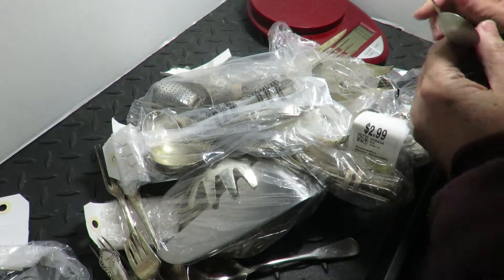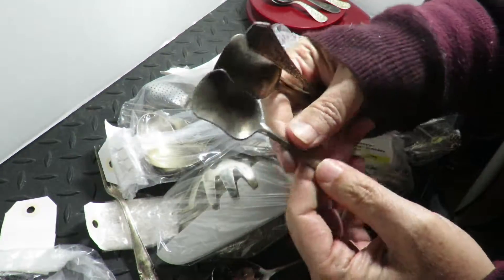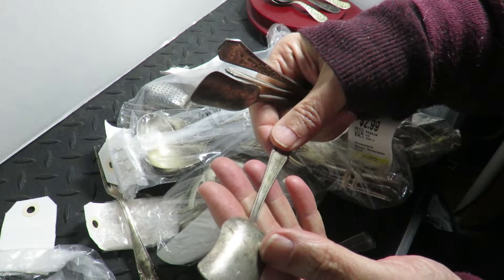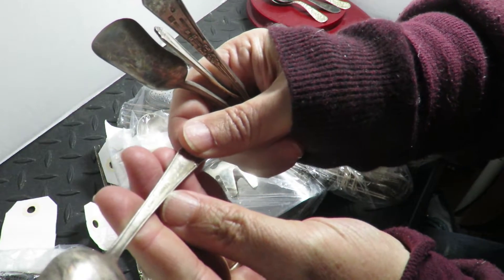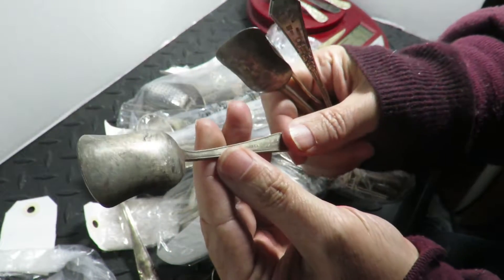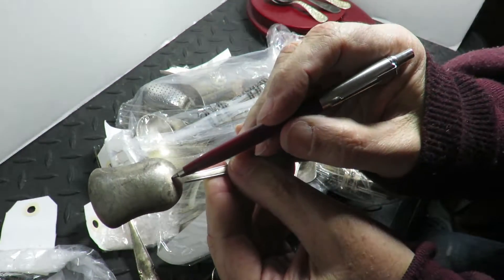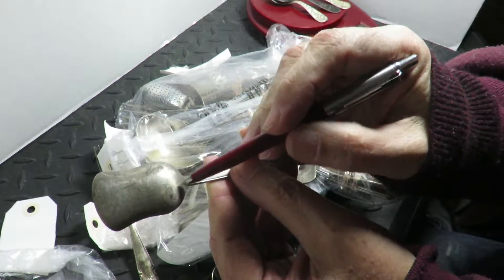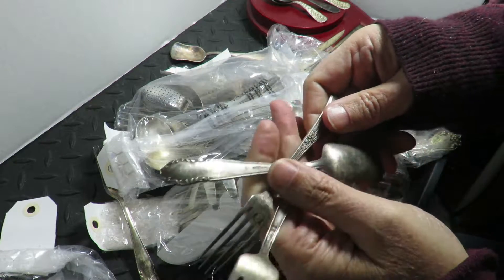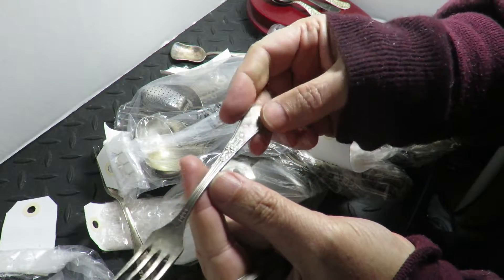57 grams. It's got hallmarks but I'm not sure about it. What I do is look for where the high point is — that's where it would be worn. I'm gonna put it aside; it feels right, it looks right.